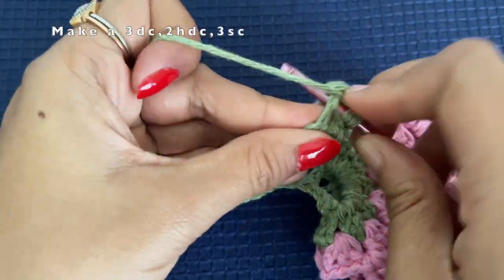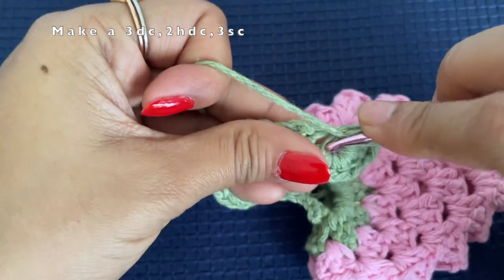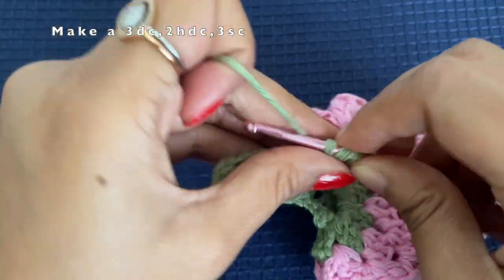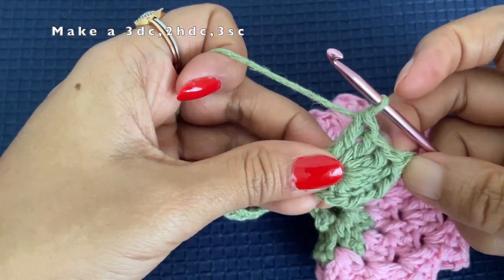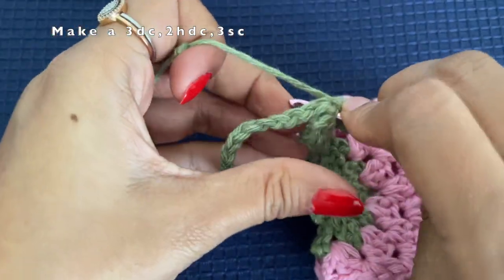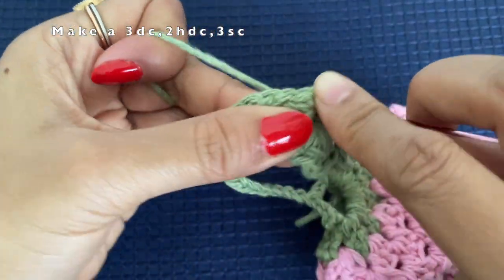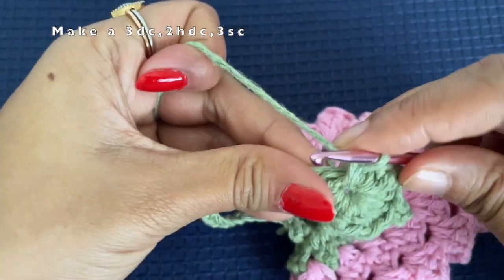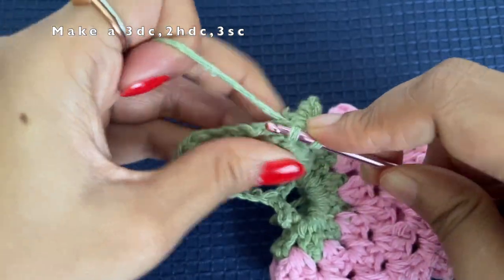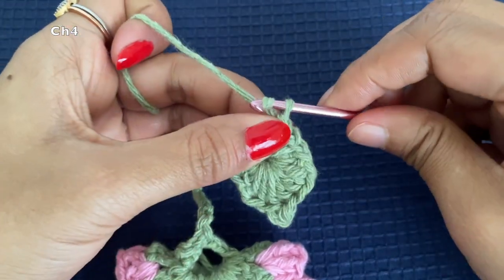Now make another three double crochets — this is exactly the mirror of what we did before the picot. Then make two half double crochets, followed by three single crochets. You can leave it as one leaf itself or make a cluster of three leaves — here I will show you how to make three leaves.